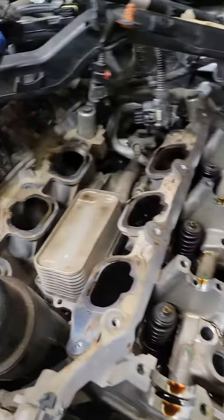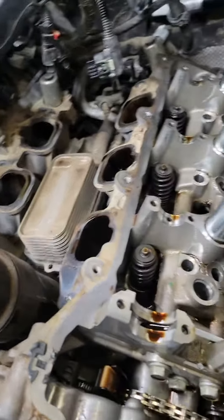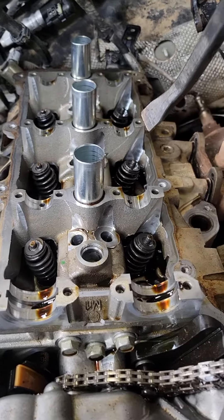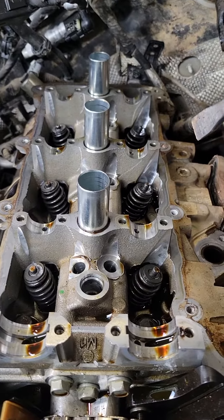Then pull all the stuff from the top — intake manifold, lower intake, cams, lifters, and push rods are all removed already.